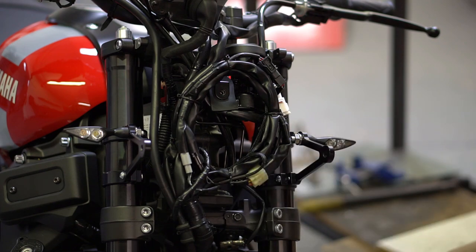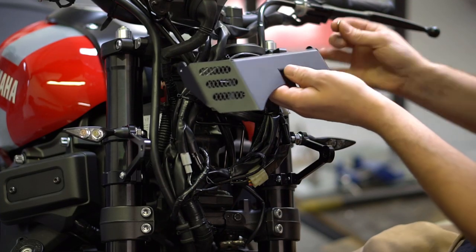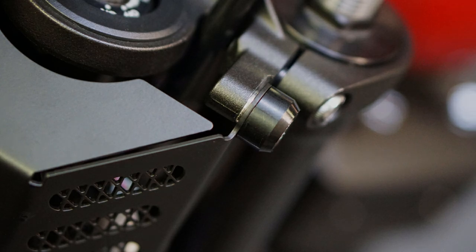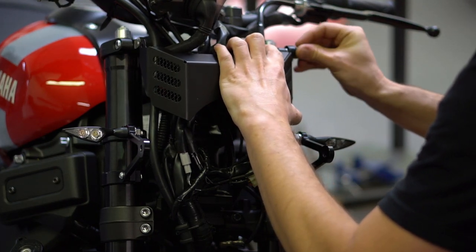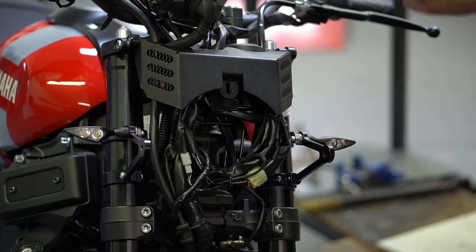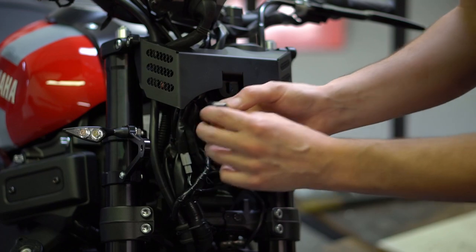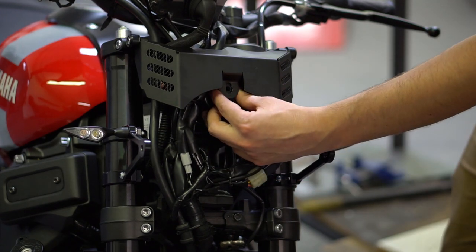Grab the valence piece, the provided washer, and then the stock setup for the mounts on this side. Put the valence up and place the washer on the inside of the valence, in between the triple tree and the valence cup. Pull it through and mount it. This spacer from the stock headlight fits right into there, and we're going to use it as a spacer for the valence cover. Provide a bolt and secure it.